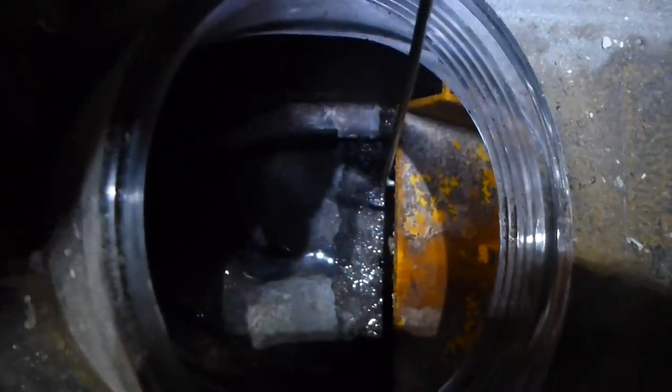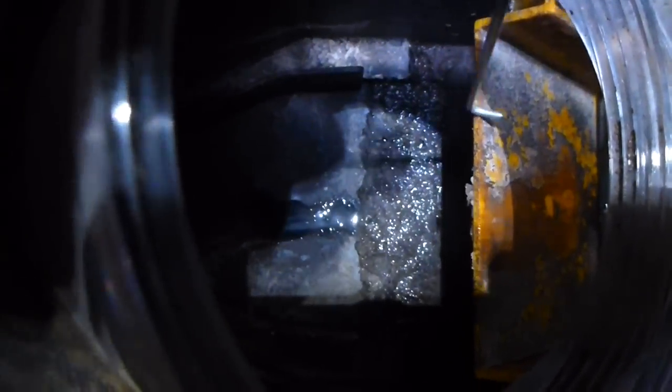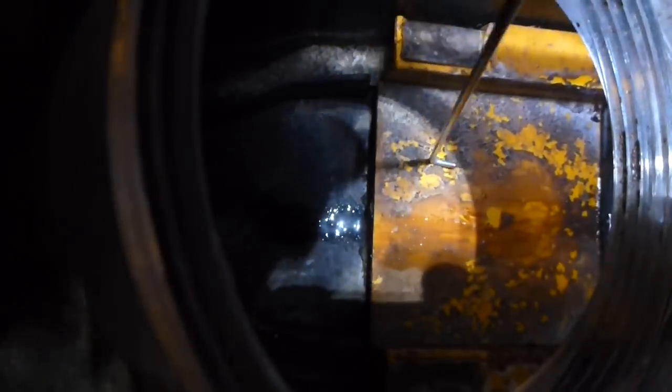I'm going to continue pulling harder and harder. Now I'm pulling — oh, there we go — probably about six or seven ounces of pressure. You can see underneath the valve there is a lot of grime and sewage and stuff that stuck that valve down. So this valve would not have closed and would not have protected the home in the event of a sewer backup.